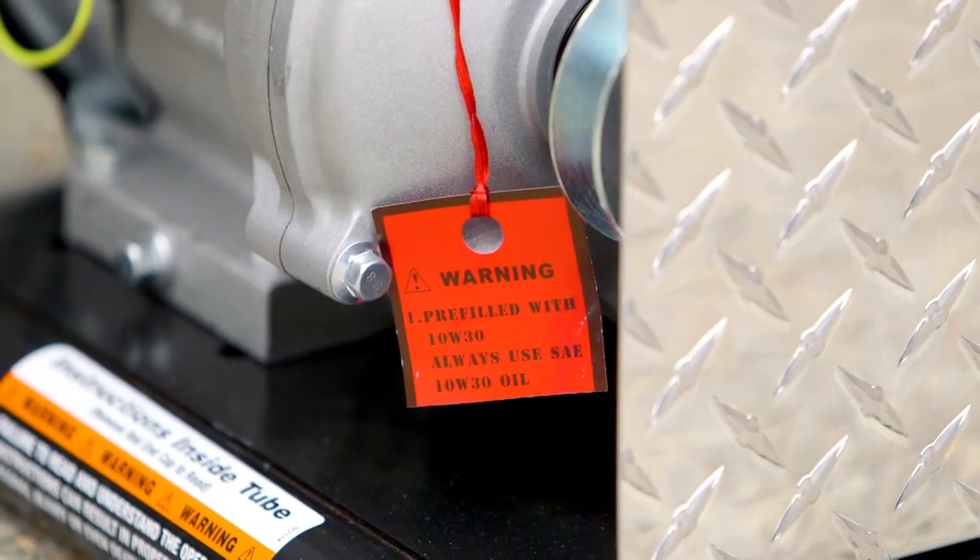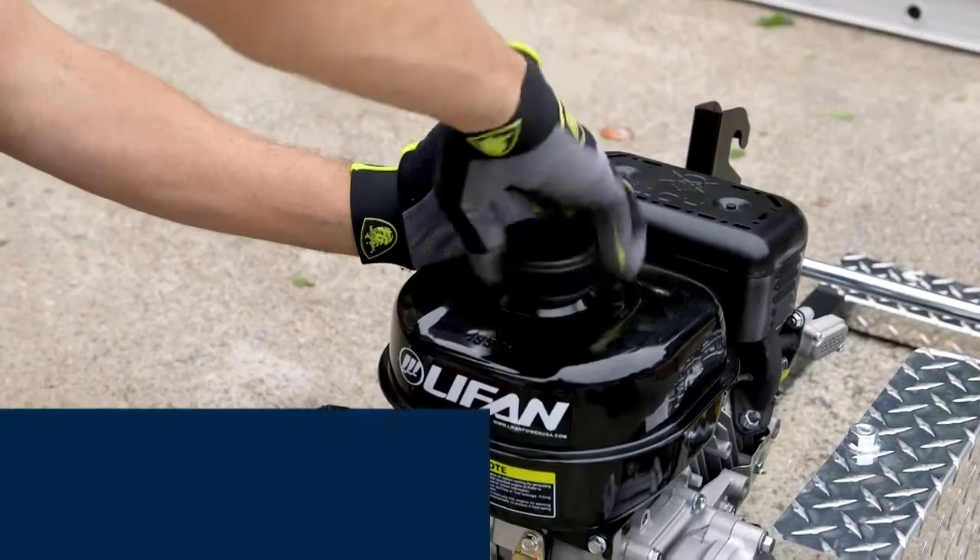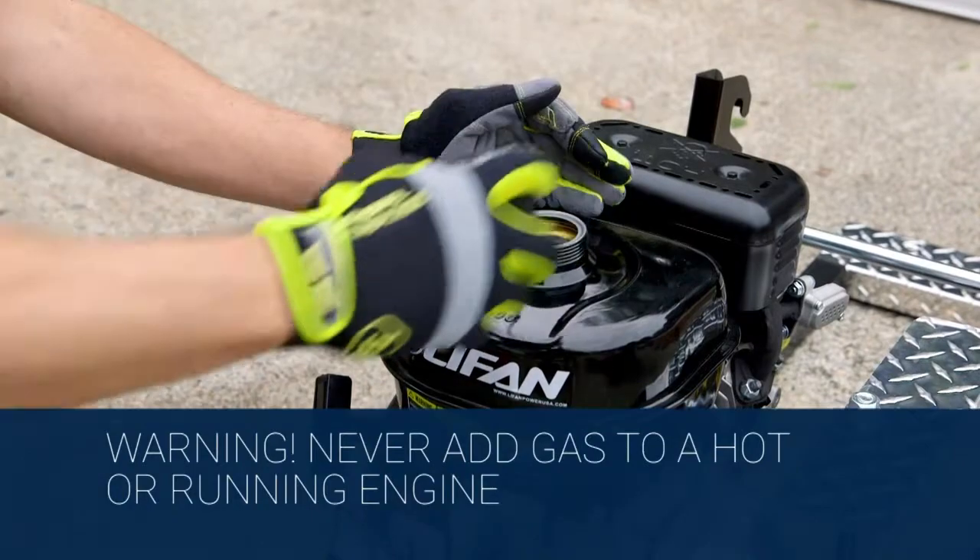On the Honda engine, both the gear and crankcase must be filled before use. Next, fill with unleaded gasoline.